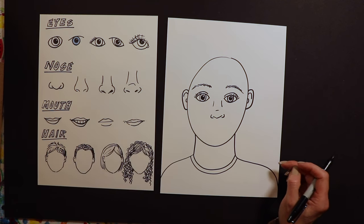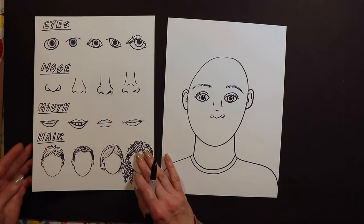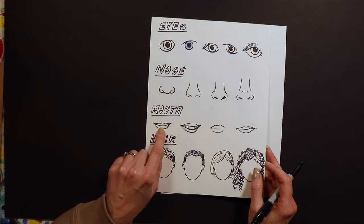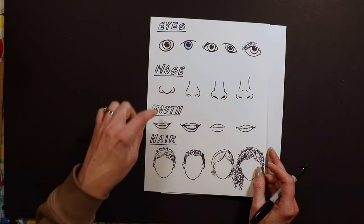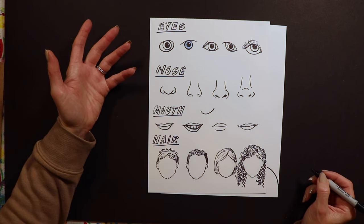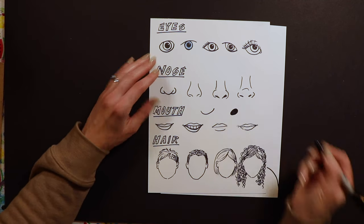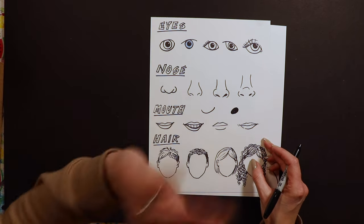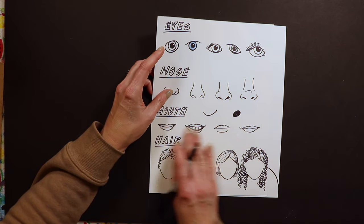Once we have our nose, we're going to start with our mouth. There are a couple of different ways to draw a mouth. If you're one of my younger kids, just draw a smile — you don't have to get too crazy. Maybe you're singing or yelling and you can draw a circle for your mouth. Don't stress out — do your mouth how you want, but I'm going to show you a couple more advanced ways.